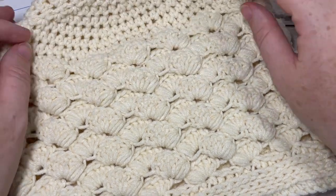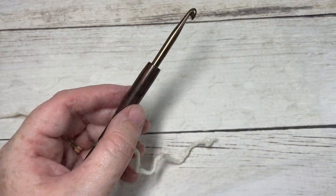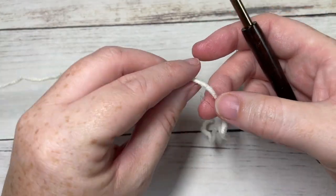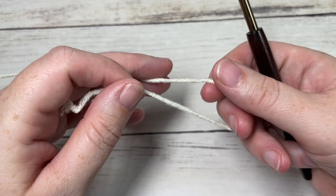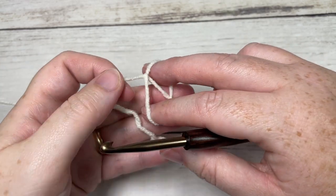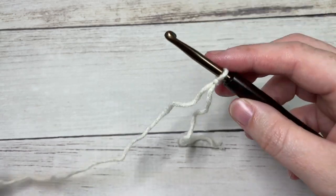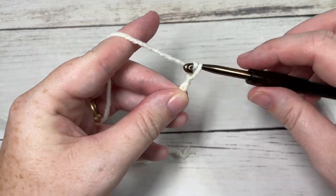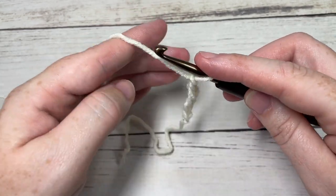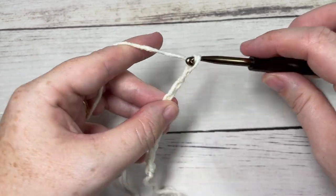Thank you so much for joining me. While you're here, I invite you to subscribe — this channel has many crochet beanie patterns and other designs and crochet stitch tutorials as well. Today for the Maria Beanie, we are working from the brim up and the hat is worked in rounds. We're going to start by working a foundation chain, and our foundation chain is going to be 70 chains. If you'd like to change the size, you're going to need a foundation chain with a multiple of five stitches for this pattern.